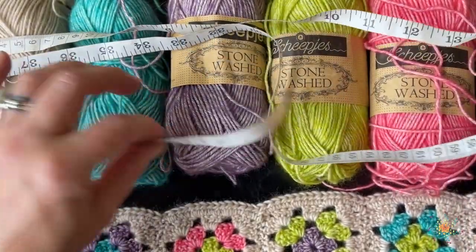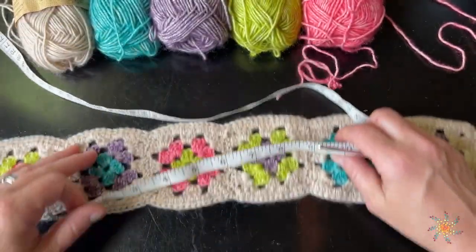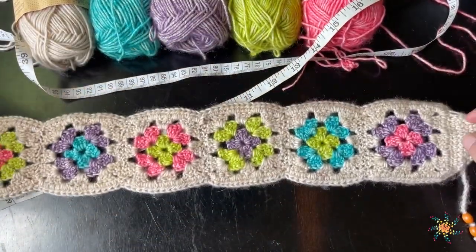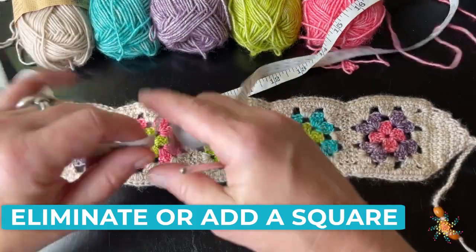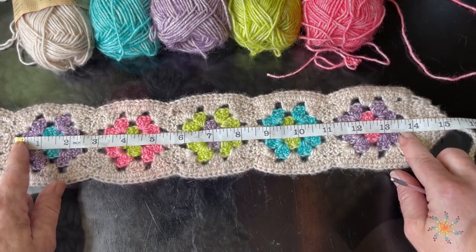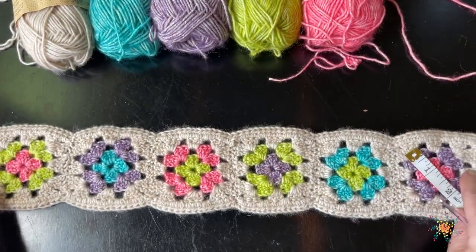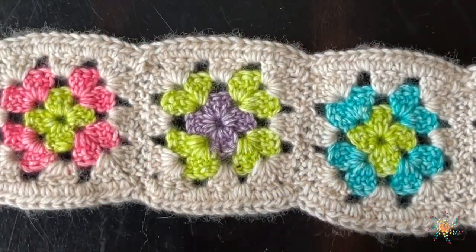Go ahead and grab a measuring tape — you'll want to measure your head. Most adults have the same size head. This headband measures around 19 and a half inches, which is perfect for a normal adult size head. If you want to make it smaller or bigger, just eliminate one of the squares. Four squares is about 14 inches plus the ends, which are about one and a half inches each, so that would be around 17 inches — perfect for a toddler.